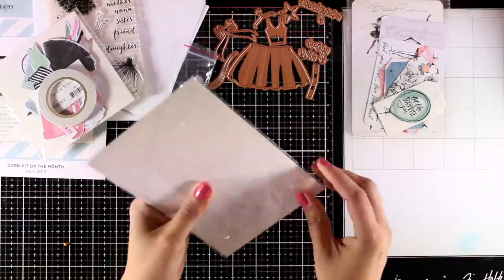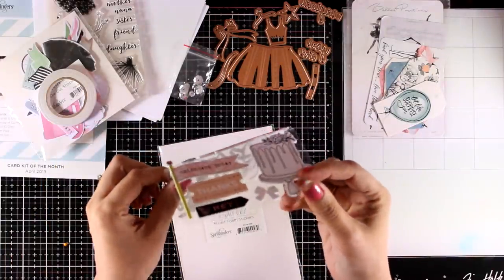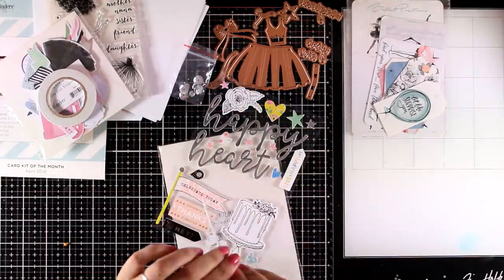Next you will get these foam stickers, again in designs and colors that match the theme of the card kit. These are really thick and dimensional and they make great focal points on your card. I am going to use some of them on my cards and you will see them in action.